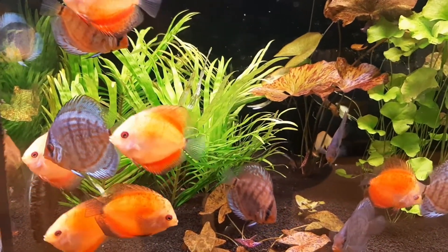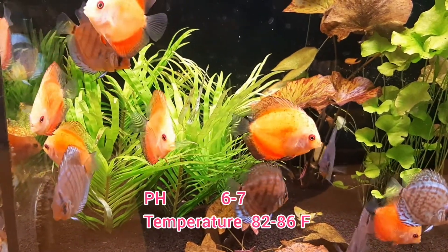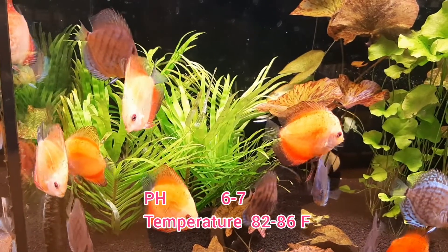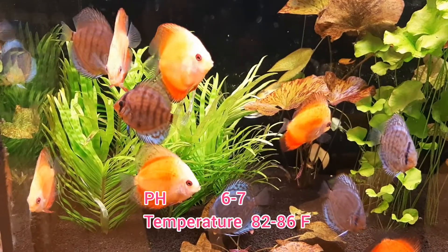Discus prefer warm, soft, acidic water. pH should be between 6 and 7. Temperature should be kept between 82 degrees and 86 degrees Fahrenheit.